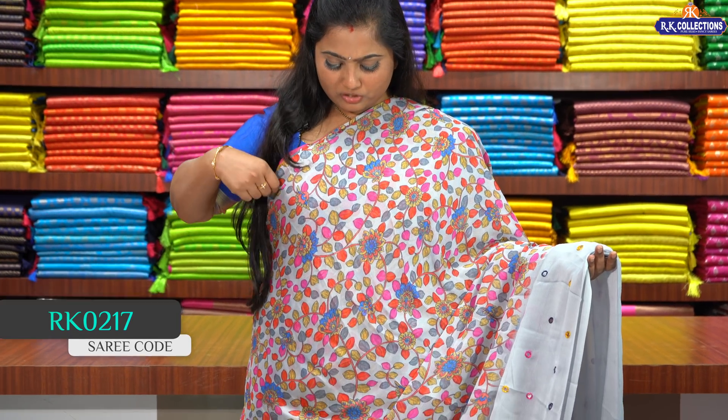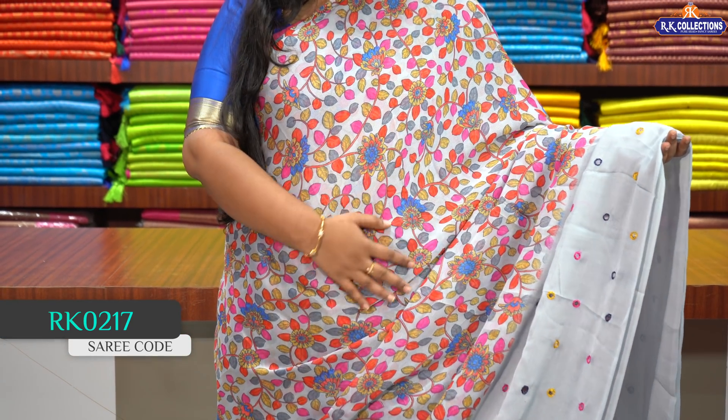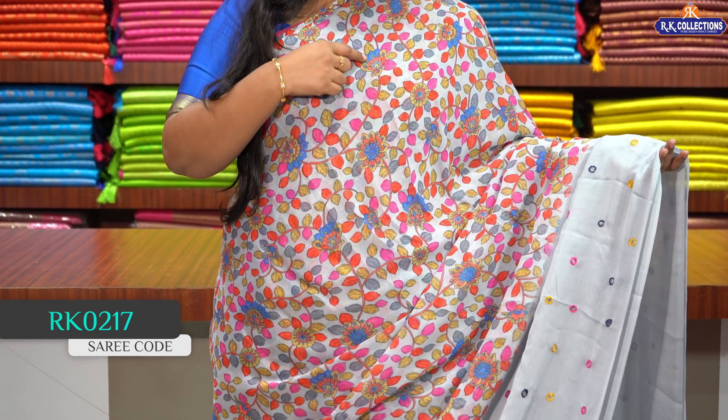We will show you the first pattern. There are many beautiful chiffon sarees with floral prints. We also have multi-colour floral prints — reds, grey, and yellows.